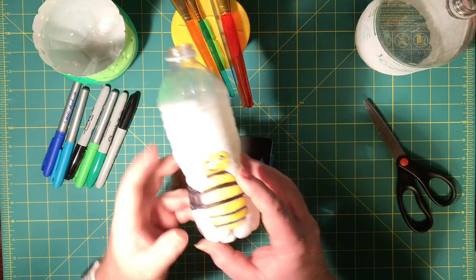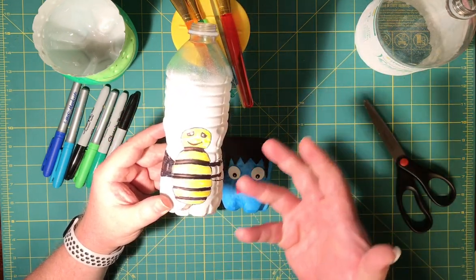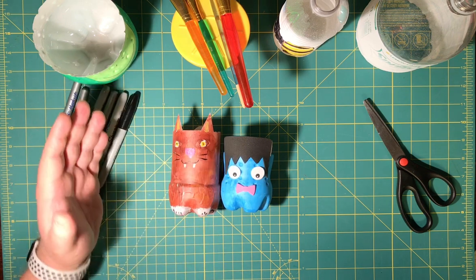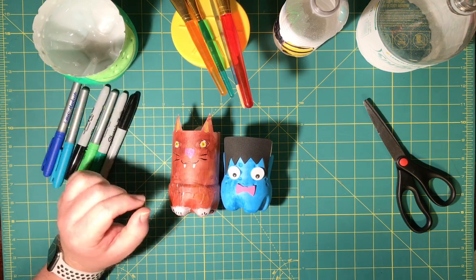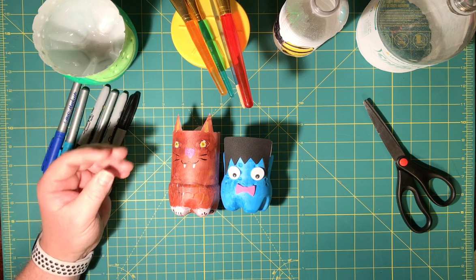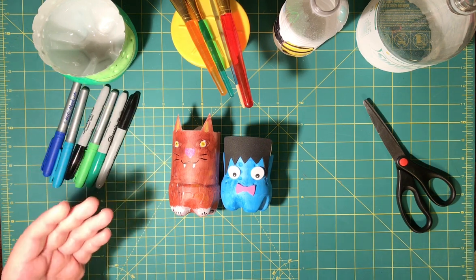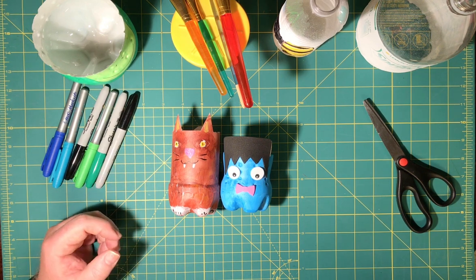But once I prime it, then I use Sharpie markers to start coloring over it — it shows up and it sticks to the bottle. Without that, being plastic, sometimes stuff won't stick. If you don't have primer, just hold on to this craft project until you can get some. Or you can try using a white, gray, or black acrylic paint and lay down a couple of coats onto your plastic, and hopefully that will stick.